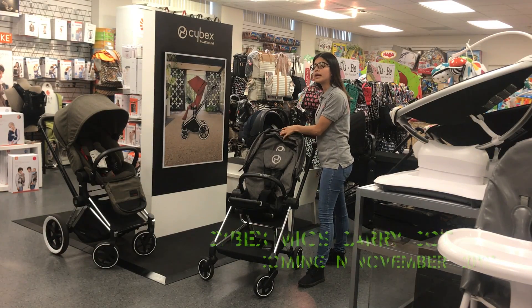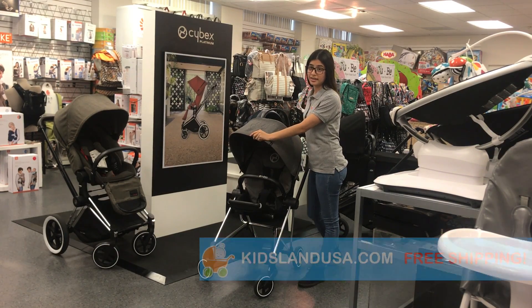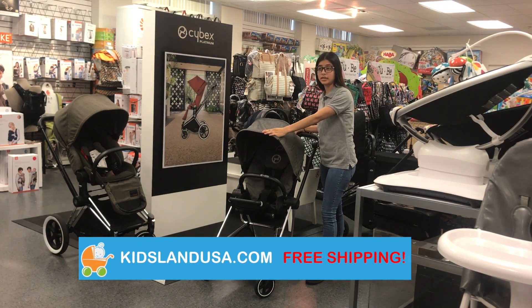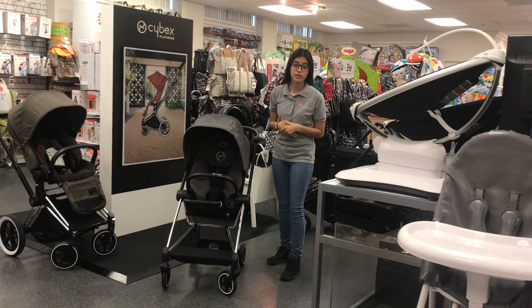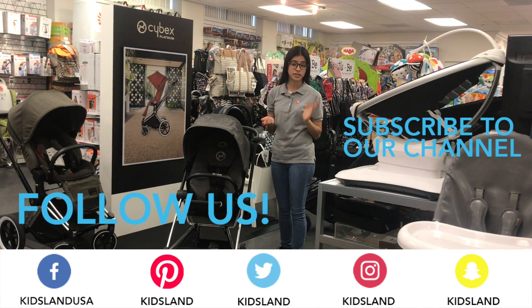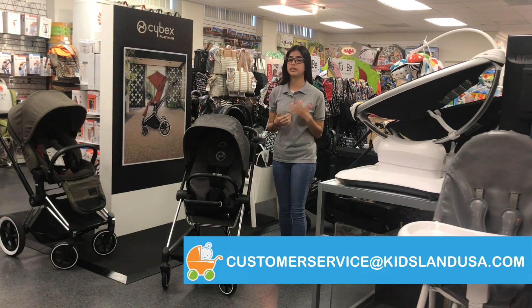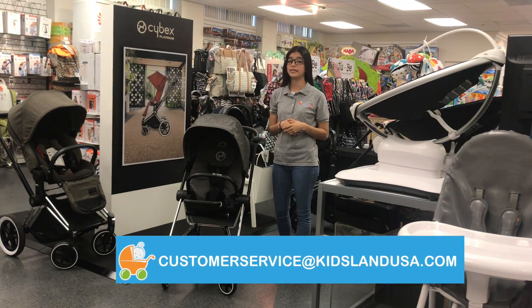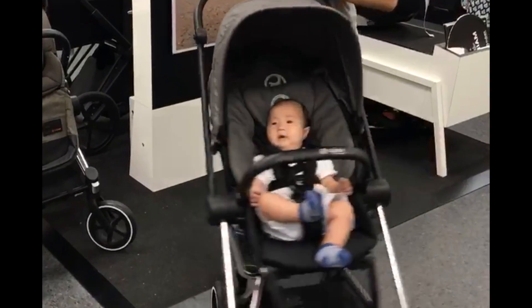The Cybex Mios comes in a variety of colors, including this Manhattan Grey Plus fabric, which can be purchased at kidslandusa.com with free shipping. And that is the Cybex Mios in a nutshell. Thank you for watching our video — if you liked it, please like and subscribe to our channel. If you have any questions, please email us at customerservice@kidslandusa.com.